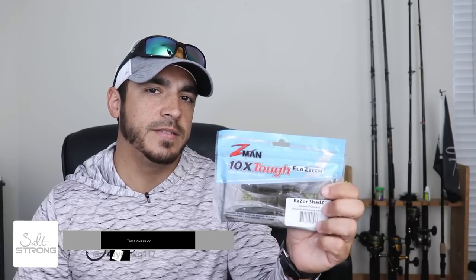Hey, this is Tony here with Salt Strong. In this video I want to give you some tips on how to rig the Z-Man Razor Shads. I'll also be showing you some underwater footage and talk about a couple things that I like and what I don't like about these lures.